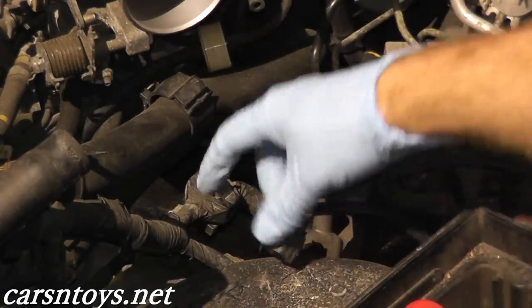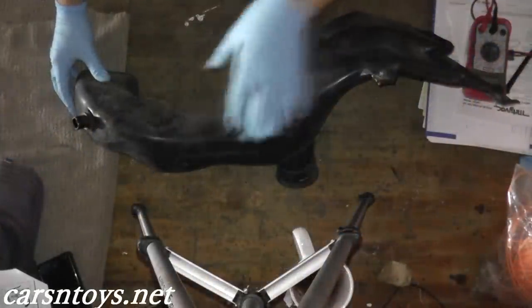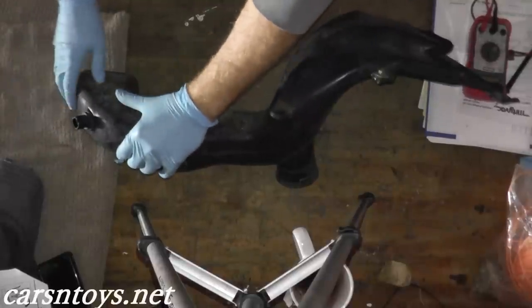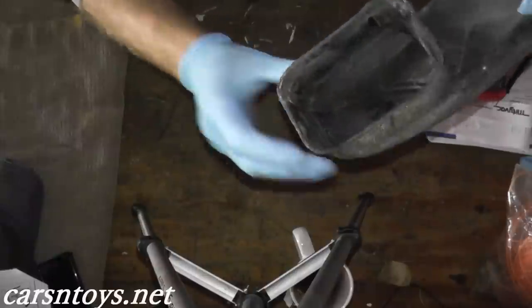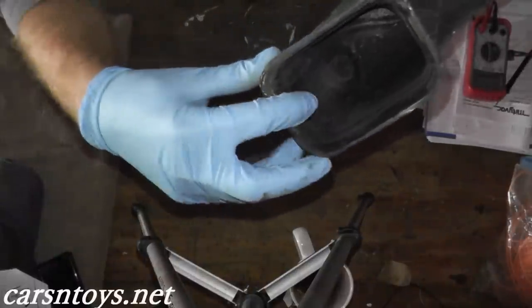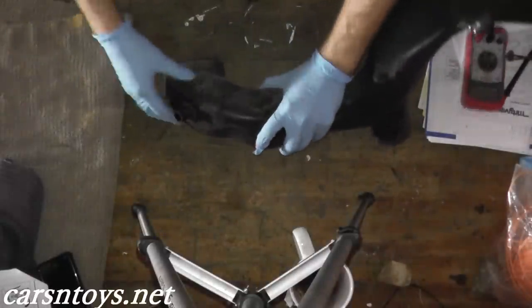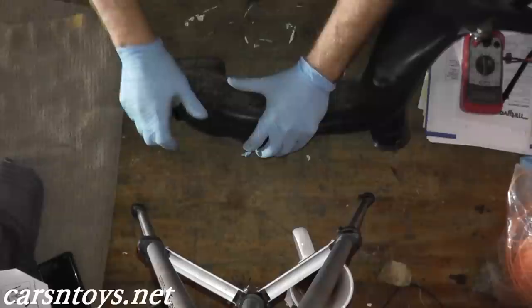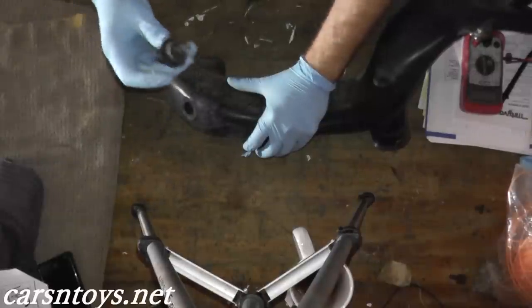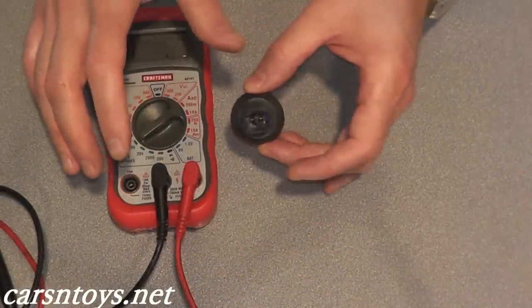Now we're going to test the sensor itself. I removed the entire air duct to make it easier to access the sensor. There's a grommet inside — just gently pry up the sensor and it will come right out of the air duct. Before we test it in heating water, I want to get a base reading.